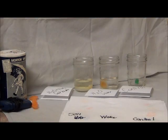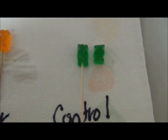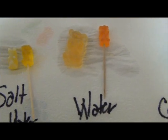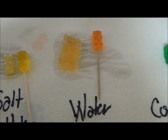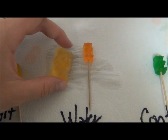Welcome back — here we are 18 hours later. Let's go ahead and see what our results have yielded. Here's our control bear; as you can see, it's remained unchanged. Here's our bear that was soaked in water for 18 hours — it's quite larger, almost four times in fact, and it's very squishy compared to a regular gummy bear.